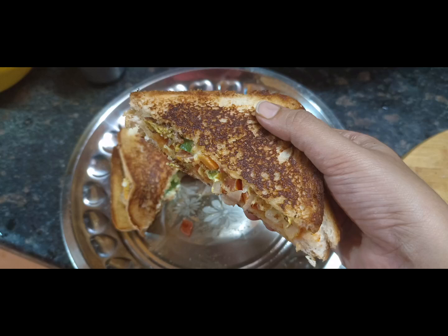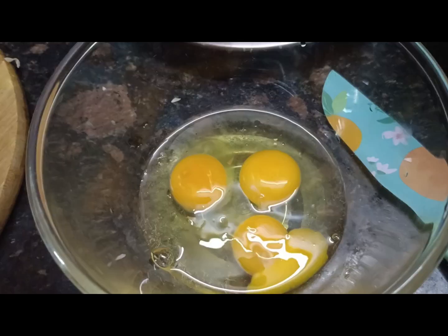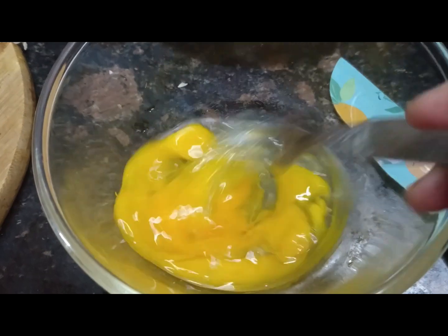Let's see how we can make an egg sandwich at home. It's very easy to make. You can eat breakfast here. I'm going to use 3 eggs.